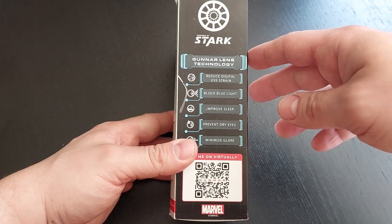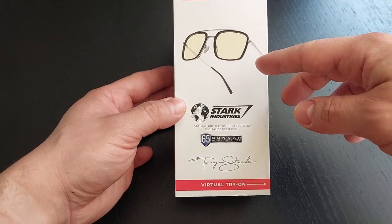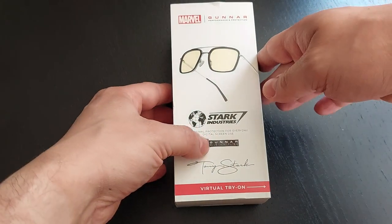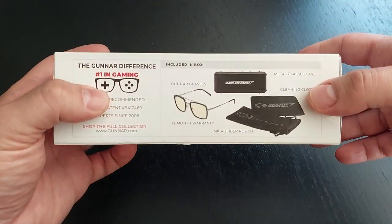Also something that's not indicated in the box for some reason, but it says so on the site, is that they have a hundred percent UV protection — not only a blue light filter, but also UV protection. Not sure why it's not indicated here.